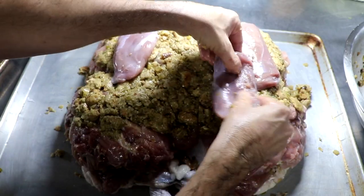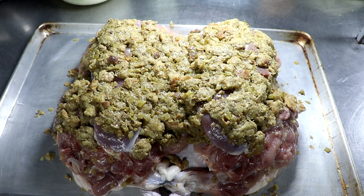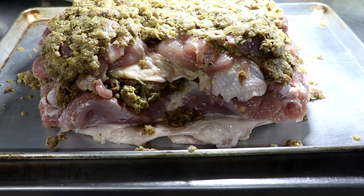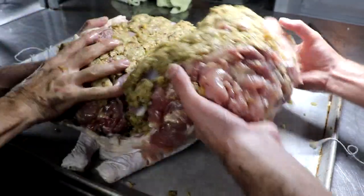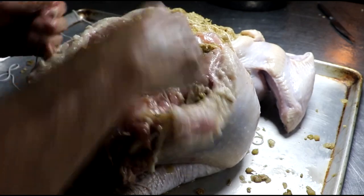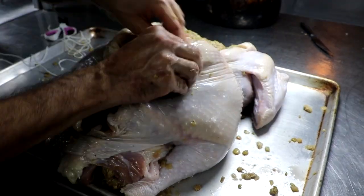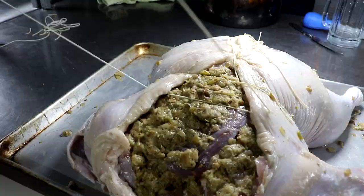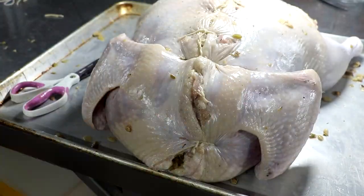After assembling this, tip number one: if I were to do this again, I would get a smaller chicken — the chicken was way too big for the size of that turkey. Tip number two: I would remove the skin of the chicken, as it didn't render like the turkey skin did. I needed the help of my other chef, and together we're going to try to tie this thing down. I'm putting one basic knot to hold the entire bird together, then sewing the turkey like a corset with a needle and butcher's twine. This is a mandatory step — otherwise it would never close. You want to put the needle through a little bit of meat and fat on both sides so it holds together well, and once you get it sewed up it's pretty rock solid.